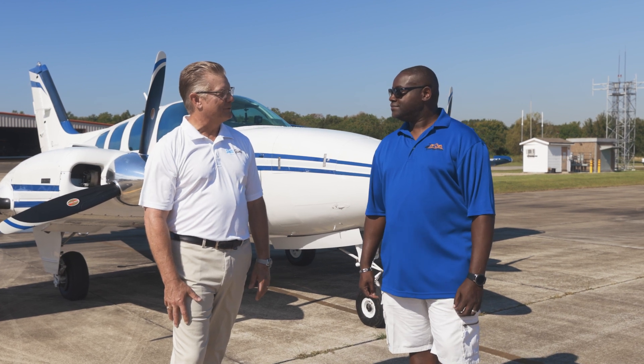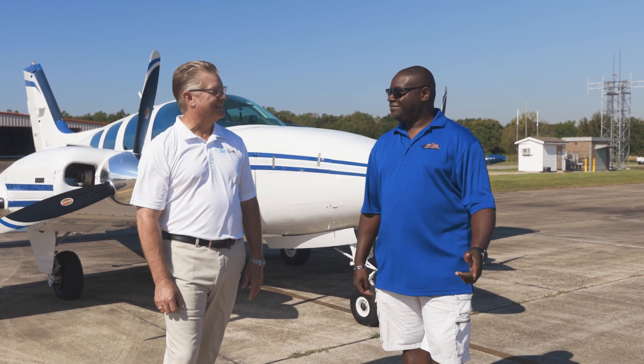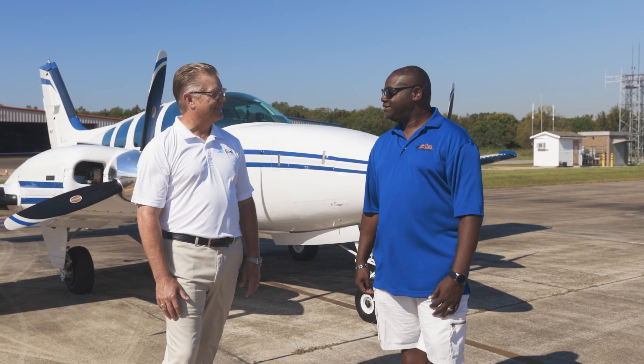I've been in the business about 20 years. How did you start out? Well, I started off as a seven-year-old kid down at Ellington Field watching an air show, saw the Blue Angels, and said I'd love to do that. So that's how I kind of started — my passion for flying airplanes.